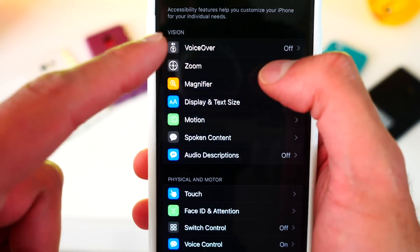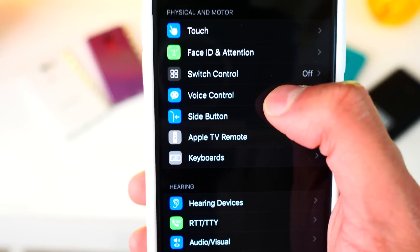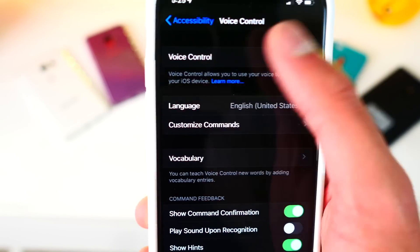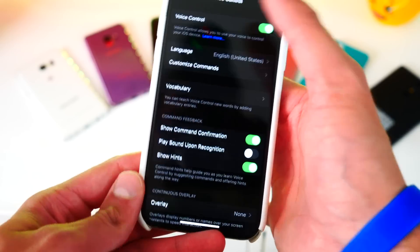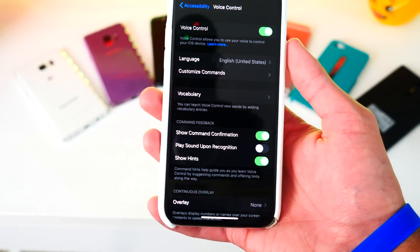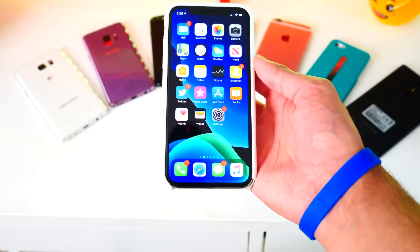For this, you don't want to tap on VoiceOver — you want to scroll down until you find Voice Control. There it is. Now, if you watched the keynote you probably saw this, but if you didn't, here it is. Go ahead and enable that toggle and now control your iPhone, iPad, or iPod touch without actually touching it. So if you've got dirty hands or just want to play around with it, I think it's really cool and it works so intuitively. Let me show you how this works.